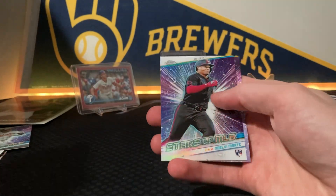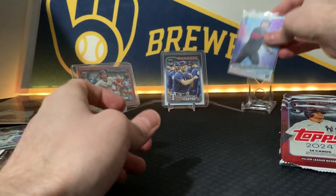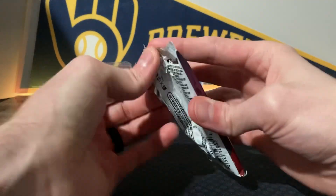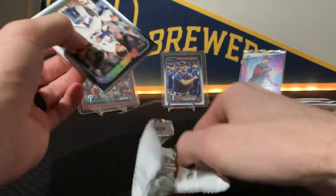Oh, that's a good one — Starling Marte. We'll sleeve that up just because I can. We'll put them up there — steroids, well, PEDs. But yeah, I already like this box.